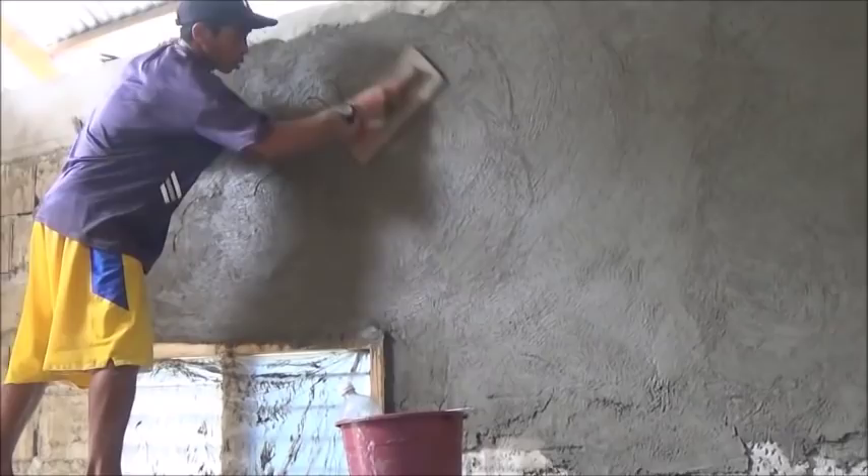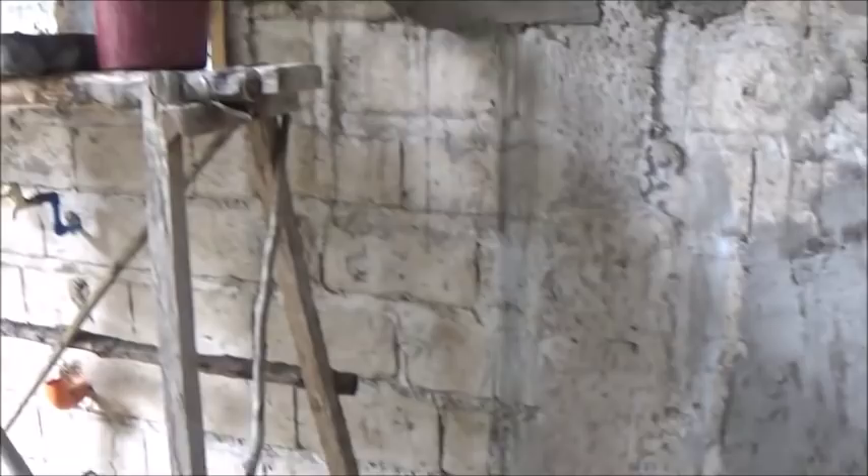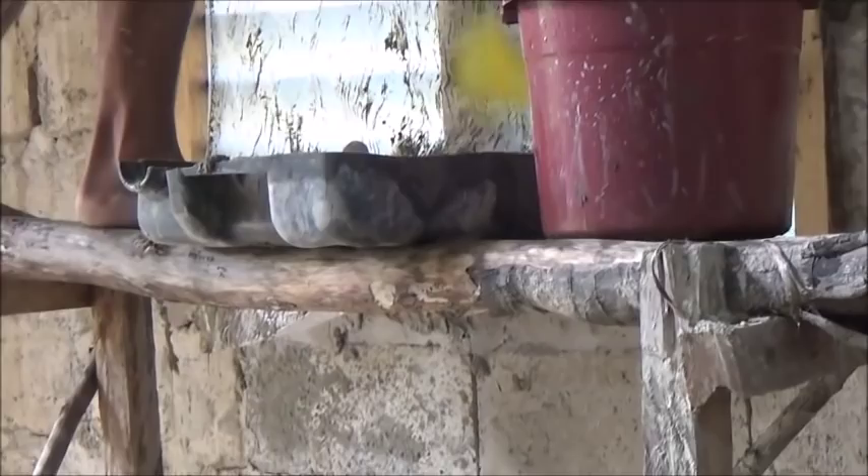Basically what I'm doing today is mixing cement and bringing it to him one bucket at a time. I put it in his little tray there — that's half of a square five-gallon bucket, just cut in half as a tray for cement.